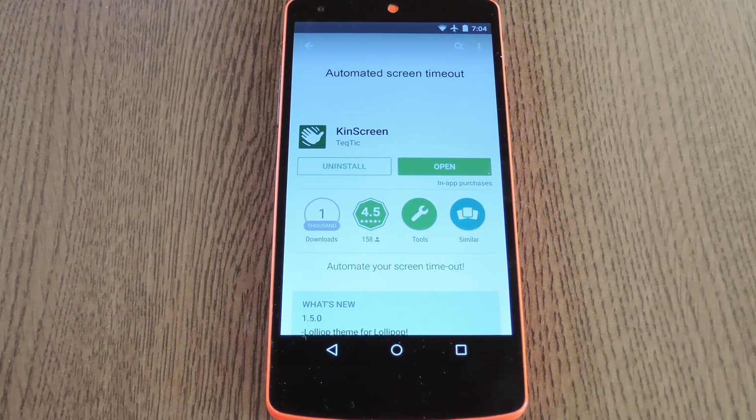Hey what's up everybody, it's Dallas with GadgetHacks, and today I'm going to show you how to make your screen stay on for as long as you're using a device. This is a lot like Samsung's SmartStay feature, but it's a lot more battery friendly than their implementation. Instead of using the front facing camera on your device to know when you're looking at the screen, this simply uses the accelerometer to detect when you're holding it.